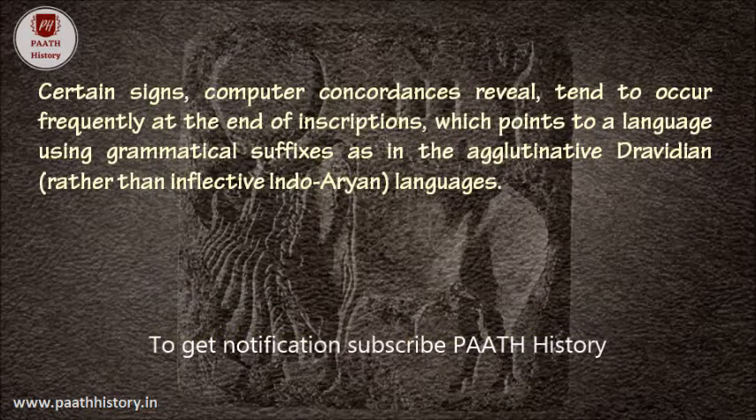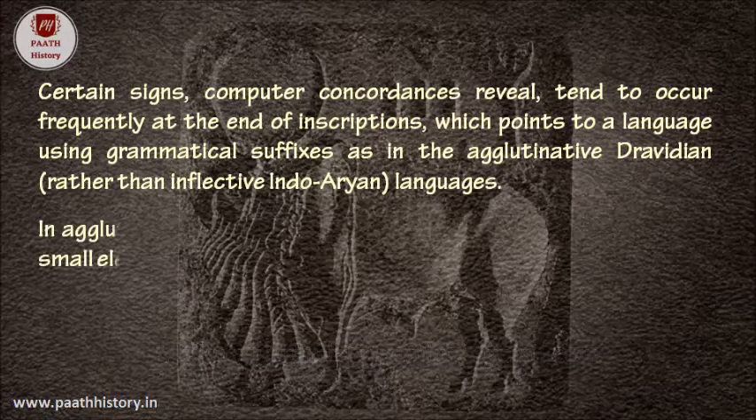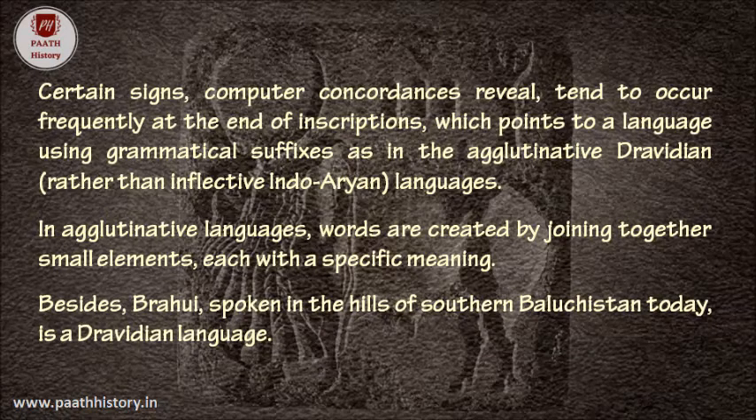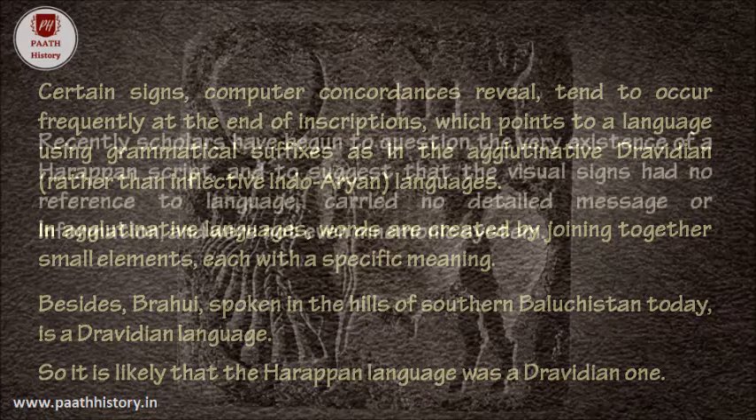Certain signs, computer concordances reveal, tend to occur frequently at the end of inscriptions, which points to a language using grammatical suffixes — as in the agglutinative Dravidian rather than inflective Indo-Aryan languages. In agglutinative languages, words are created by joining together small elements, each with a specific meaning. Besides, Brahui, spoken in the hills of southern Balochistan today, is a Dravidian language, so it is likely that the Harappan language was a Dravidian one.